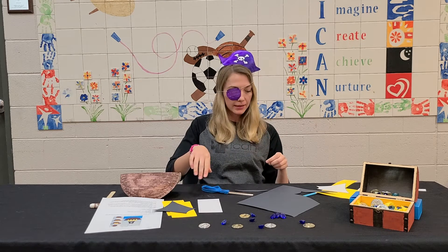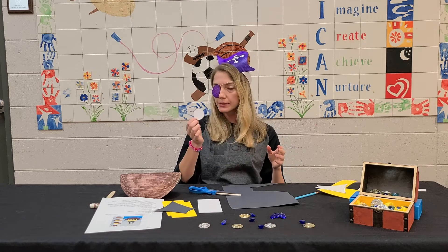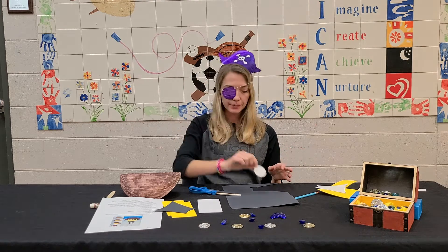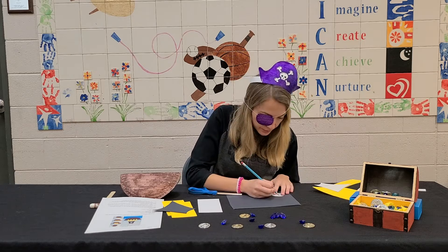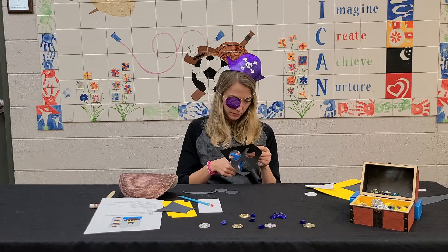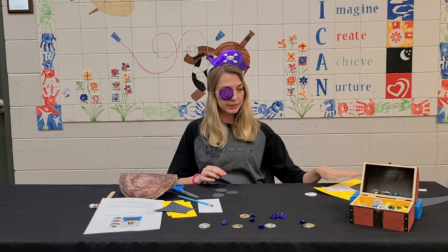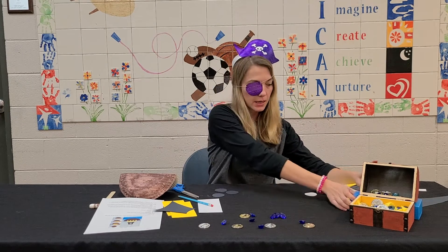One sail. And then with that same colored paper, you are going to make three windows using our little circle. Step three is now complete.